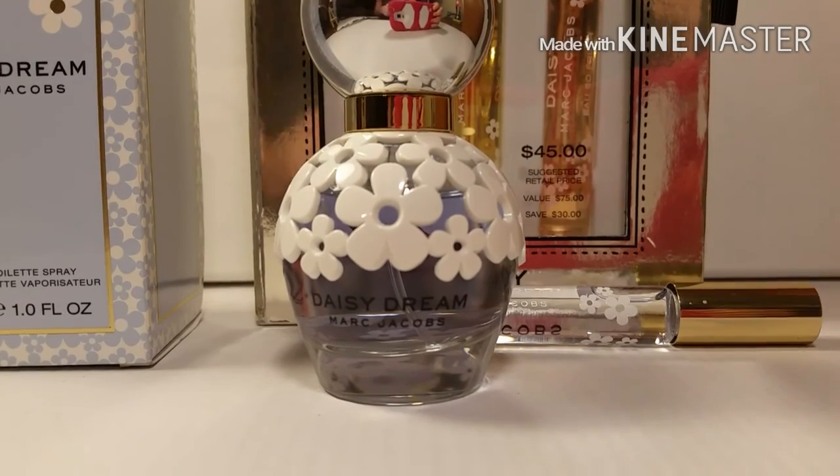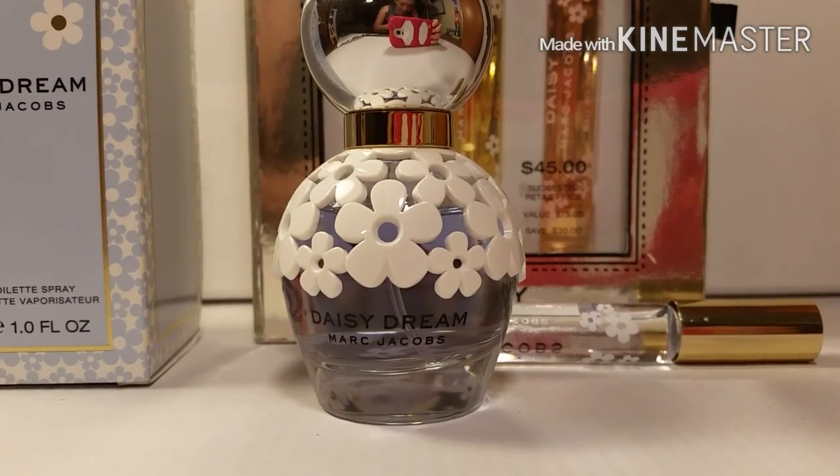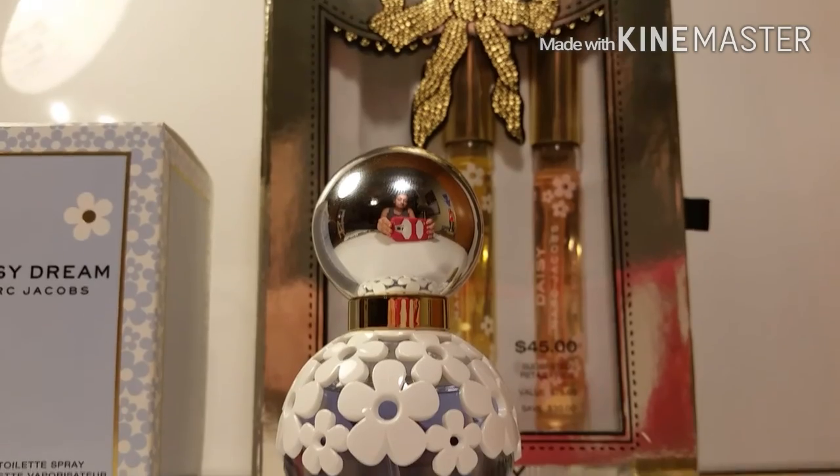Thank you guys for watching, I hope you enjoyed this little fragrance review!